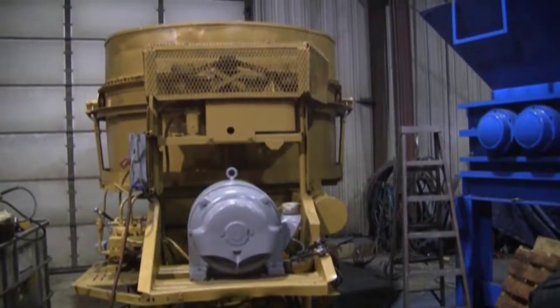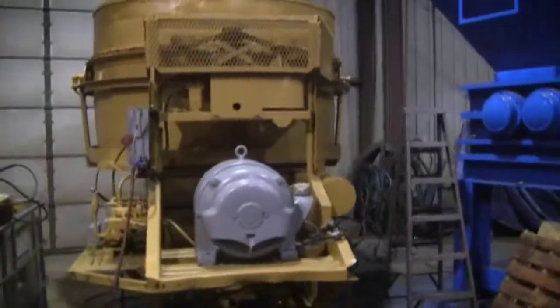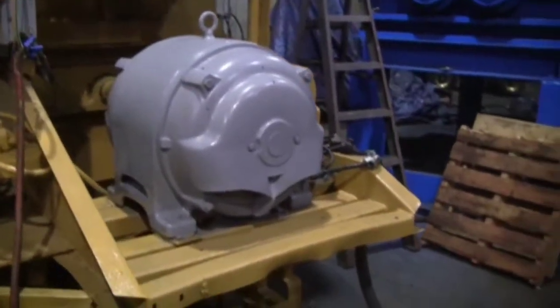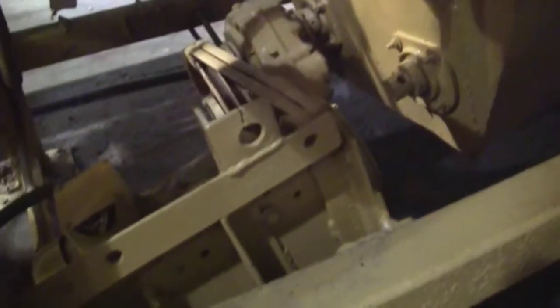This is a stationary tub grinder with a 10-foot tub. The hammer mill is powered by a 150 horsepower three-phase 480-volt electric motor, direct drive to the mill. The discharge augers are direct driven by a 2 horsepower three-phase electric motor.